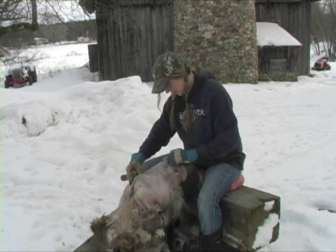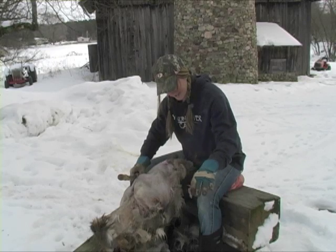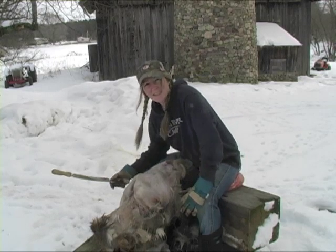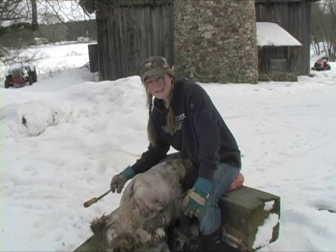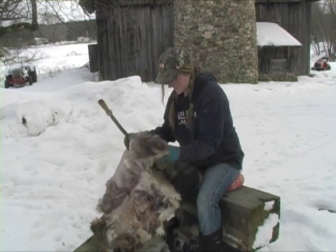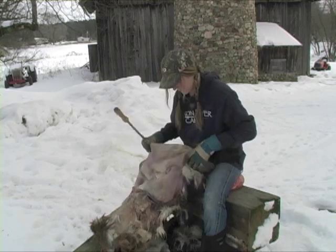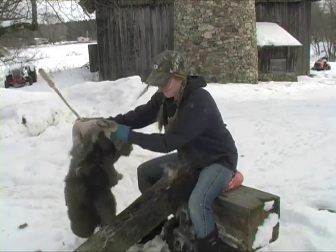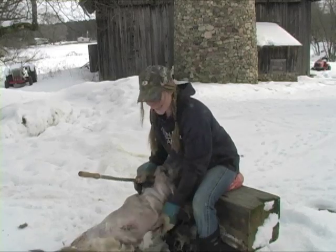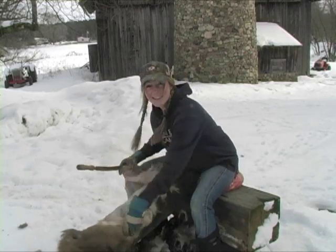This is the deer I shot this fall with my bow. I got really busy and couldn't get to it. It warmed up today — it's like in the 30s. I had salted this thing and just put it away until I could get to it. Nice warm place to sit, and I'm fleshing this thing out.